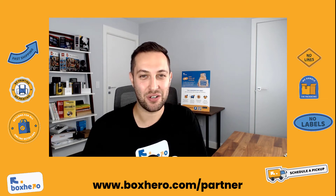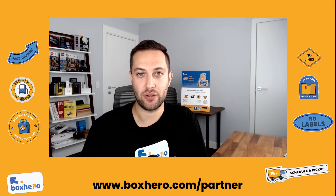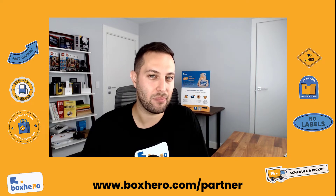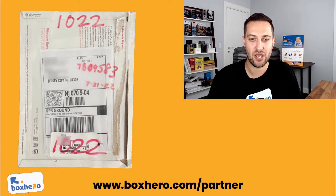Hi everyone, it's Sergio with Box Hero again, and today we have another tool to help you stay organized. We get a lot of packages from our digital mailbox customers in our stores, and we used to hand write all the labels as well. Sometimes we used to write it on the box, sometimes we used to use a 4x6 label and hand write all that information like the mailbox number, the mail ID, the date.